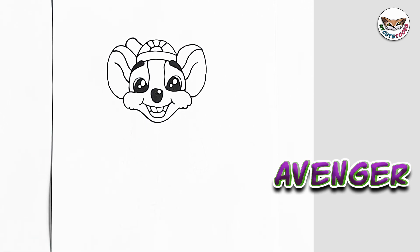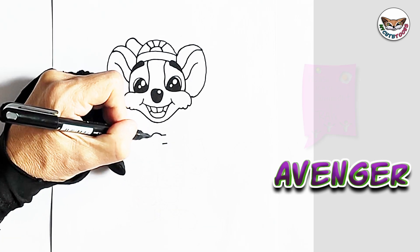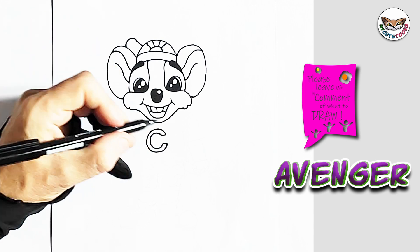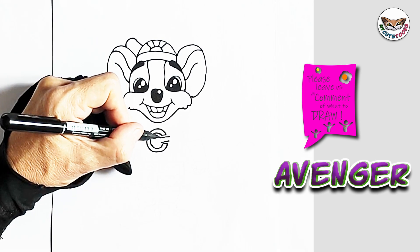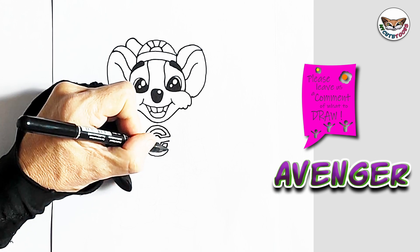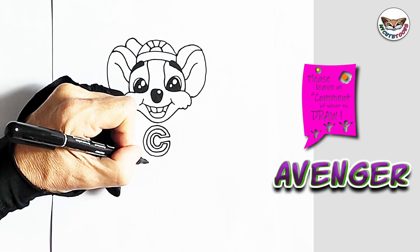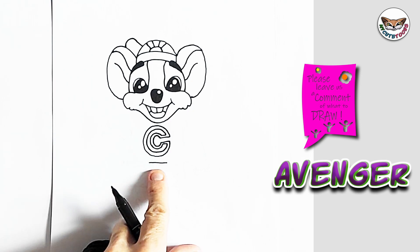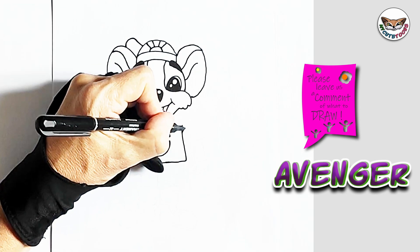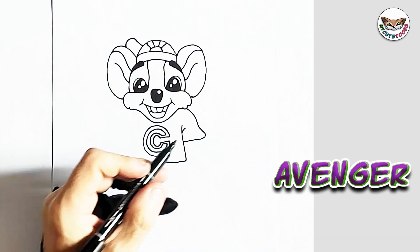Now we're going to go down to the body. The first thing I'm going to do is draw the C. I'll draw two little marks for where the C will stop, and I'm going to connect them. Then we're going to draw an outer line — draw two lines and connect them on the inside, then on the outside. Just below the C, we're going to draw the arms and the shirt. Draw a little mark for the bottom of our shirt. On the side, we're going to draw and connect, make a little fold. Then we're going to draw the shoulder, the sleeve, connect it, and in the sleeve we have stripes.